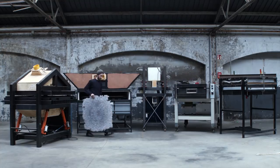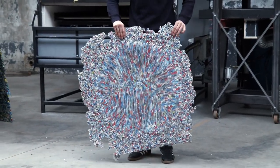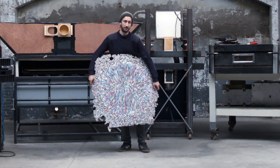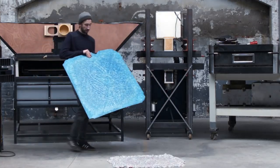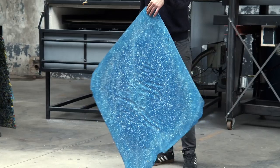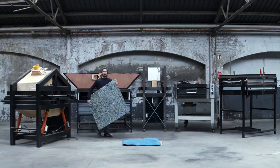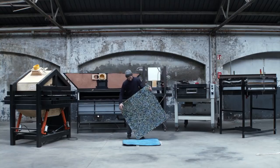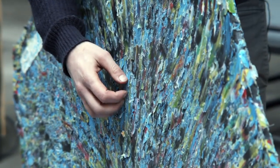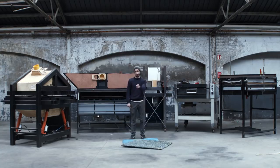Building the machine is one thing, but you also need extensive material testing. Our first sheets were not quite right — warped and uneven. Over time they improved: smoother and flatter, though surfaces were still rough. We kept refining until we achieved consistently flat, smooth sheets that met our standards.